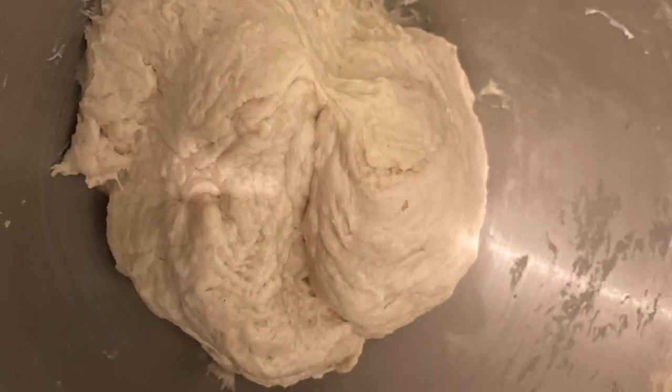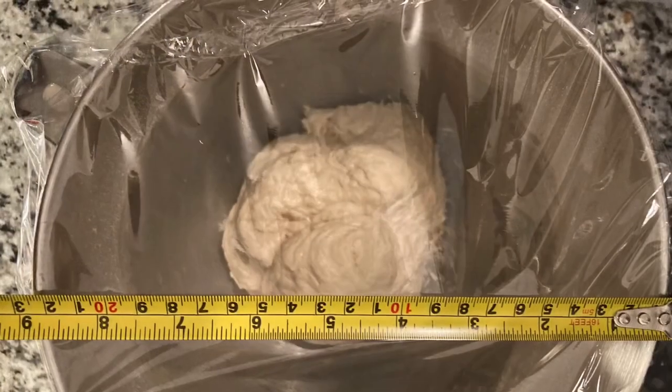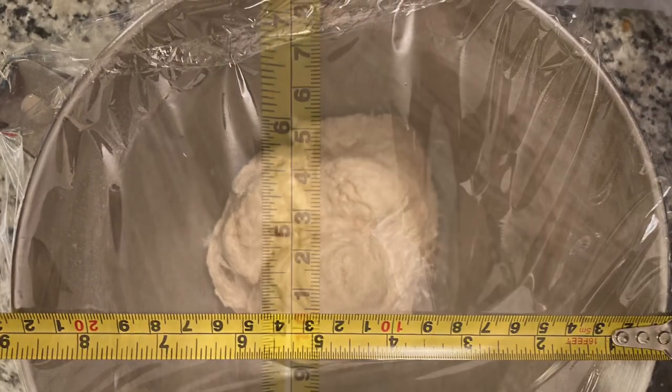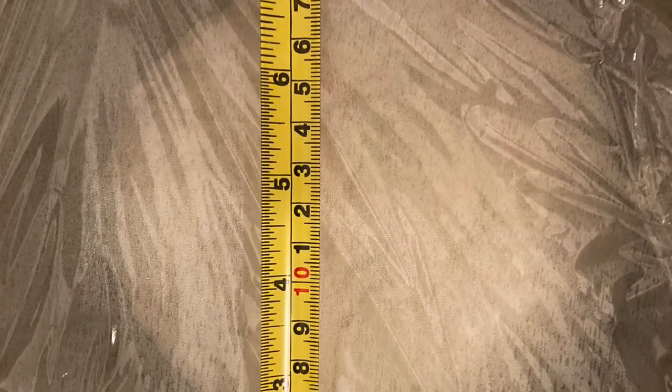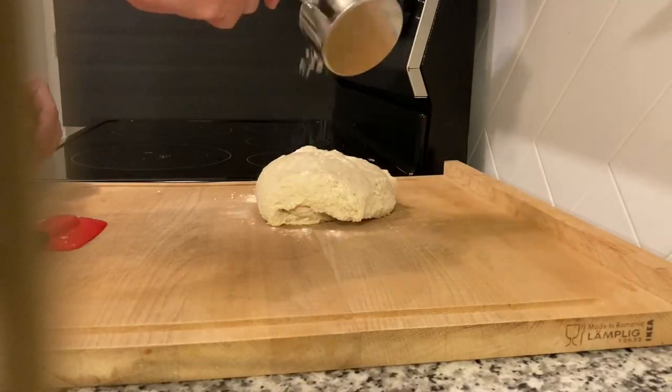Cover the bowl in plastic wrap or a towel and set it aside until it rises to double the height. Once the dough has risen, lay it out on a flat surface. Don't be an idiot like me — flour your surface before you put the dough on.